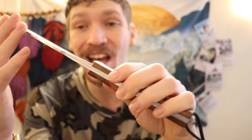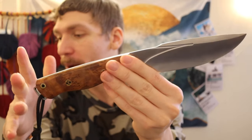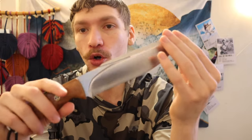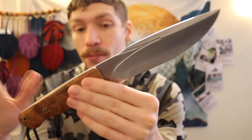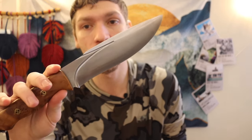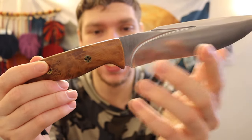You probably noticed it's in CPM 3V. The majority of my survival and bushcrafting front-line blades are going to be made in CPM 3V because I love the toughness and shock resistance of it. It's a very good all-around steel — not necessarily the best out there, but it excels in a number of important ways.